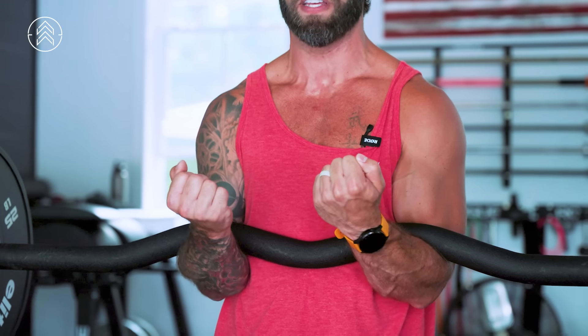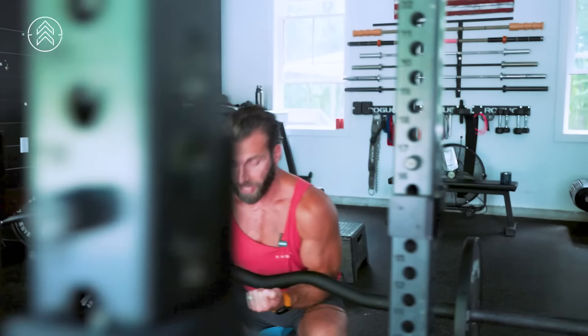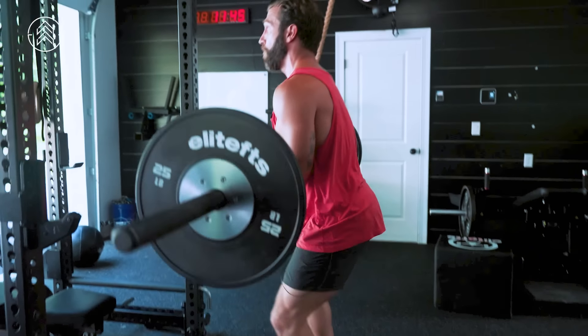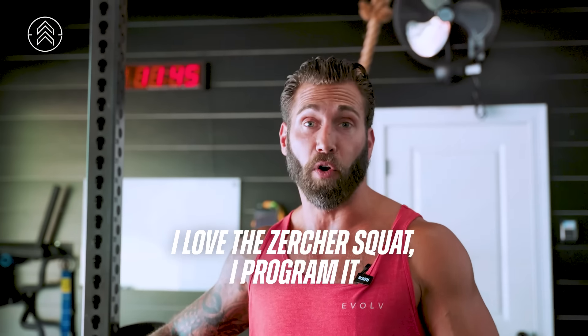We're bracing just by virtue of having the bar on us as a tactile cue. There's certainly some reliance on the anterior core and upper back, because as we lower, our upper back goes forward. There are things we need to consider biomechanically. Depth for this is usually pretty good as far as being able to get good range of motion. As we creep up in loading, that can certainly be a limiting factor. I love the Zercher squat, and I program it, but remember the context: who is it for, what are their goals — let that be the guiding light.